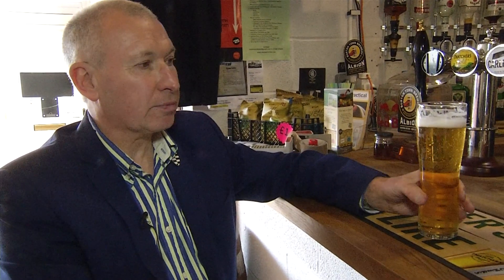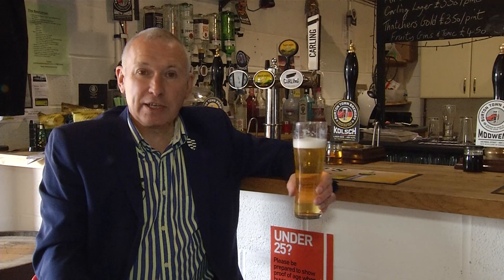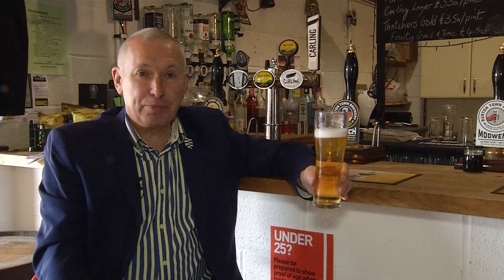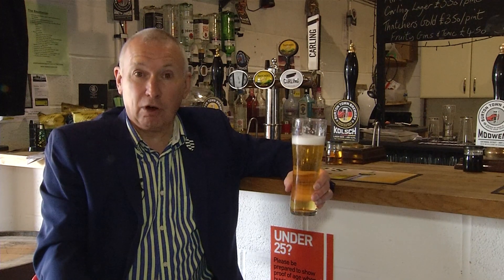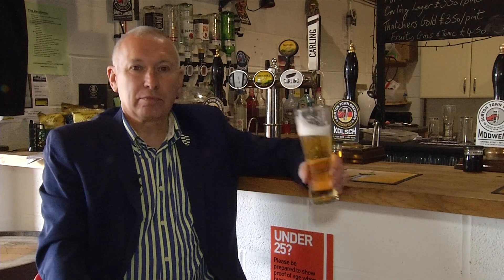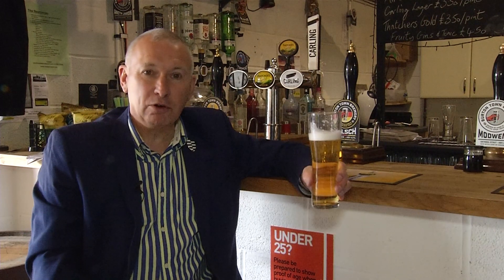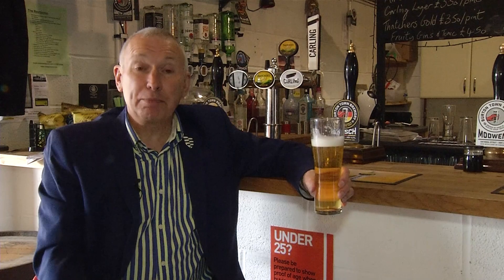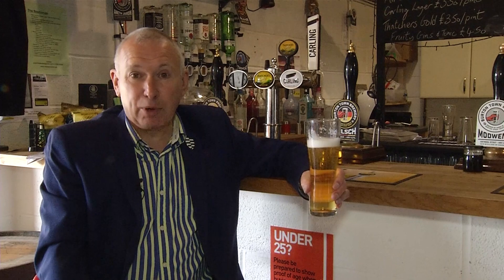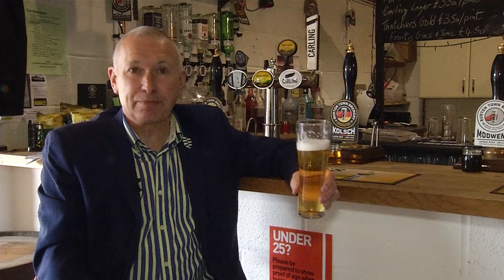Cheers. So that's all for this edition of Beer Matters. My thanks to John and Steve. I wish them all the best for the future. Steve's just given me a cask version of the Bone Slippy lager to try. Less carbonated, smoother. My personal preference would be for this one. But I encourage you to come down to the brewery and try the beers yourself. Remember to drink responsibly though. I look forward to you joining me next time for another edition of Beer Matters. Cheers, my dears.